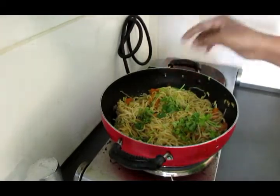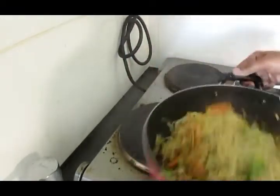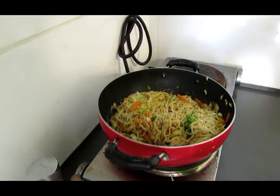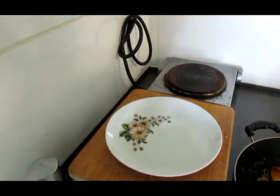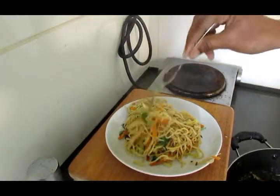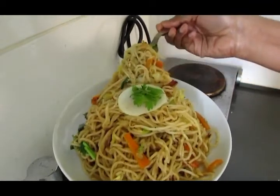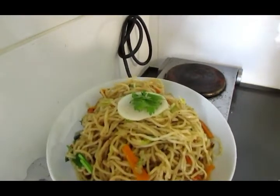Put the noodles on high flame. Now we are going to cook the noodles in the sauce.